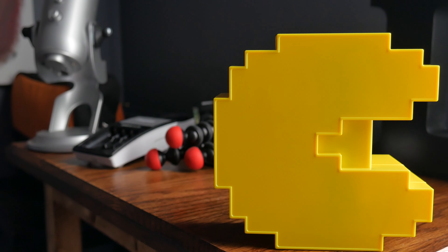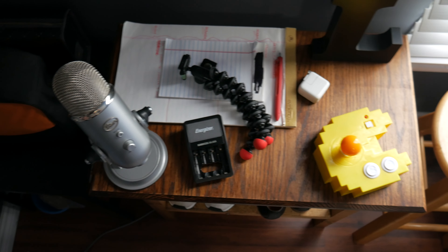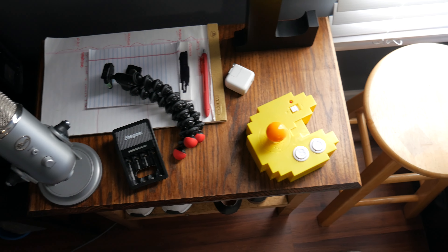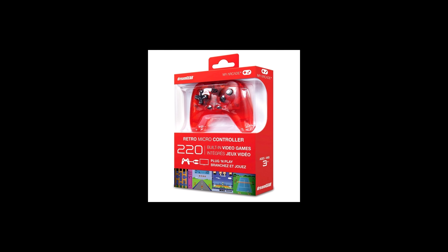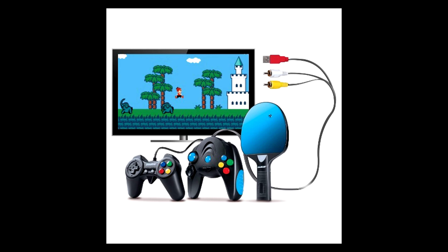Hey, what is up guys, today I'll be reviewing the Pac-Man Connect and Play. Without a doubt there are tons of plug-and-play systems out on the market, and for the most part they're awful. You know what I'm talking about — those bootleg games that claim to have thousands of games in them, when in reality those thousands of games are just clones of one another.